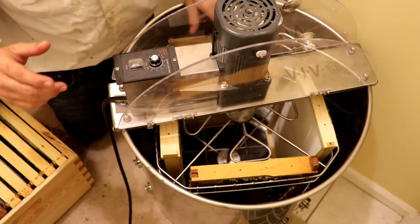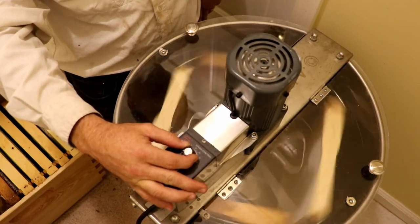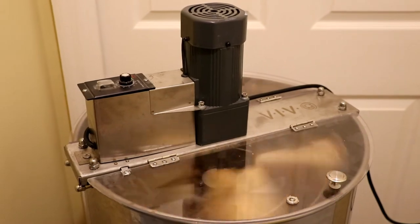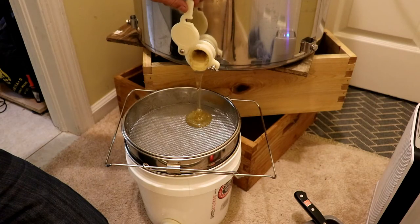After the cappings are removed I insert the frames into the extractor. I use a setting of about 30 or 40, run them for about five minutes, flip them over and repeat. I could listen to the hum of the extractor for hours, but there's nothing better than opening that honey gate and watching that liquid gold flow.